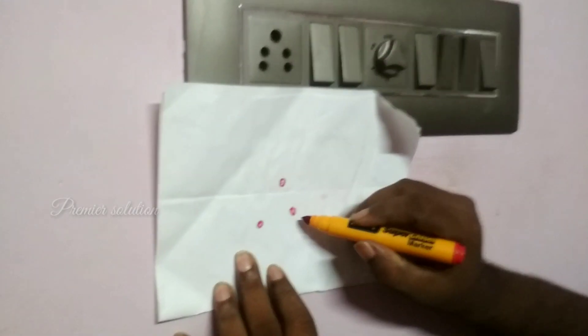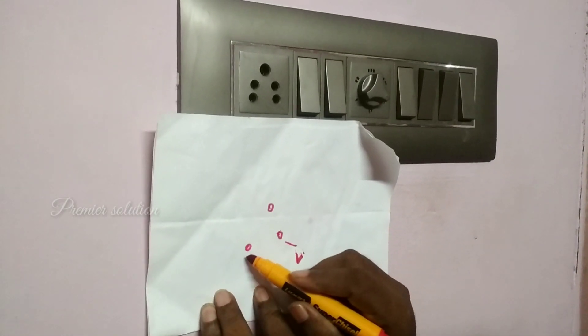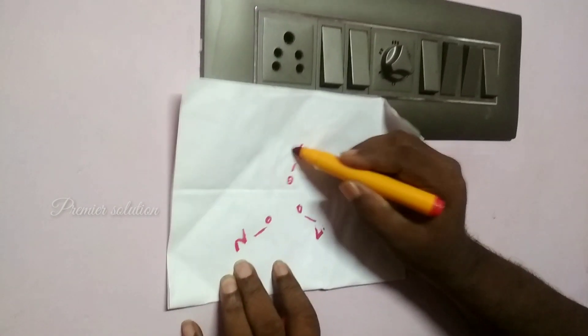In the switch port connections, this one is line, this one is neutral, and this one is earth.